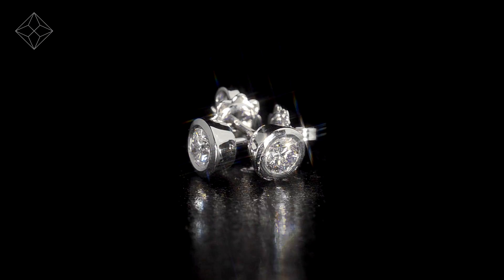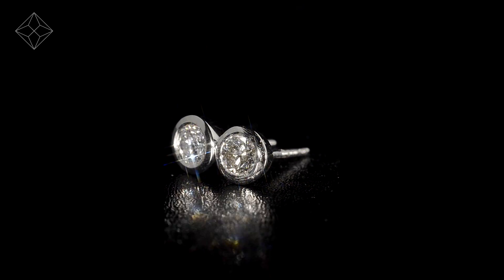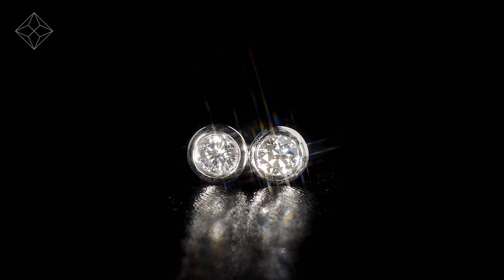The Diamond Store is one of the UK's highest-rated online jewelers. With free UK delivery, your earrings arrive in plain, discreet outer packaging so as not to spoil any surprises.